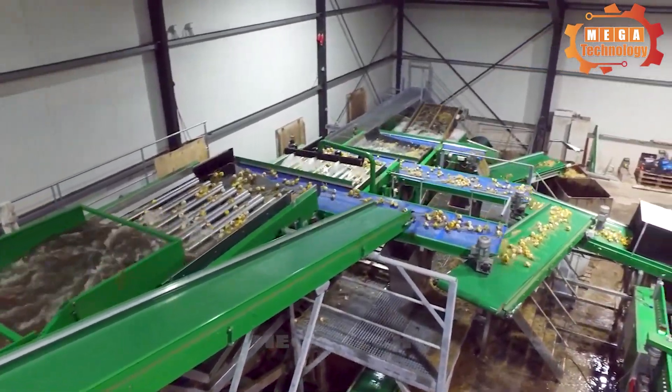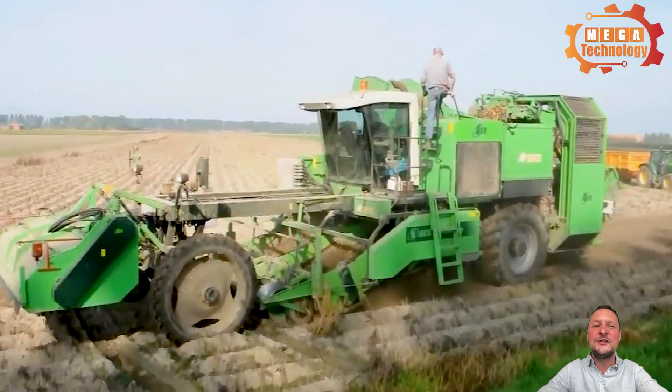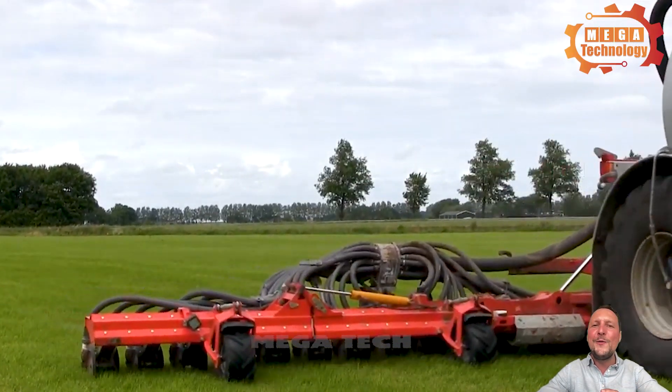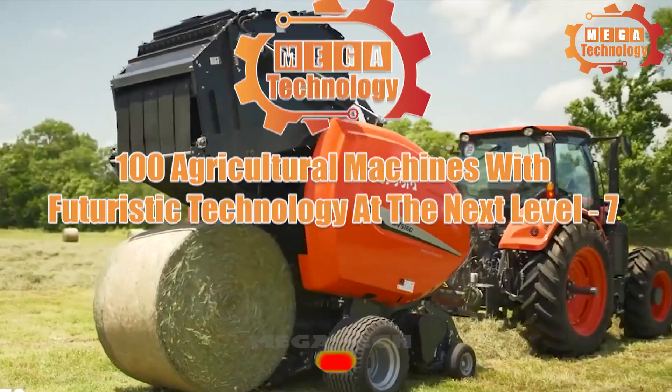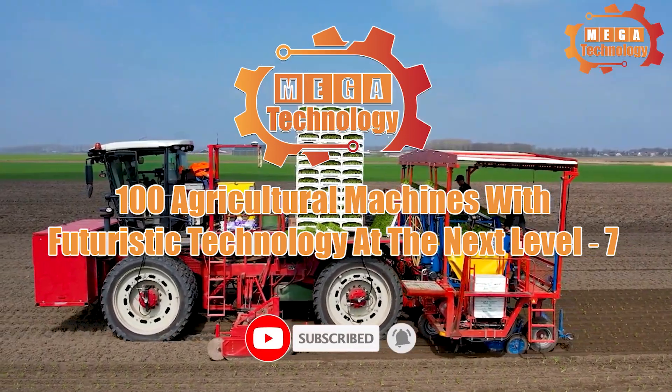Industrial revolutions take place along with humans' ceaseless creativity. Created advanced agricultural machines, changing modern agriculture. 100 agricultural machines with futuristic technology at the next level.